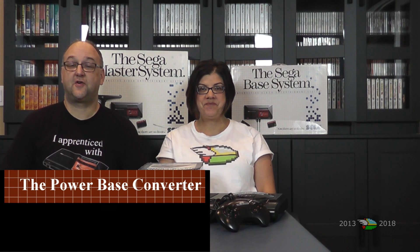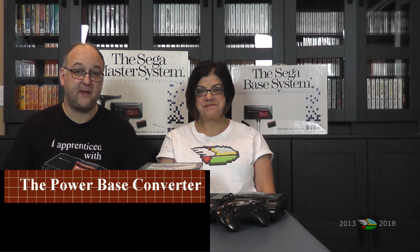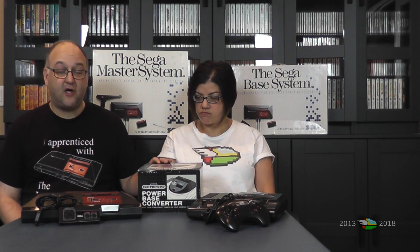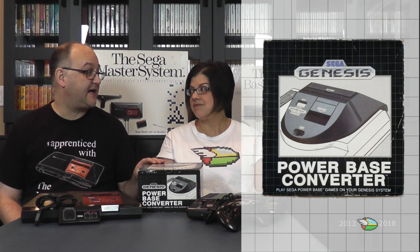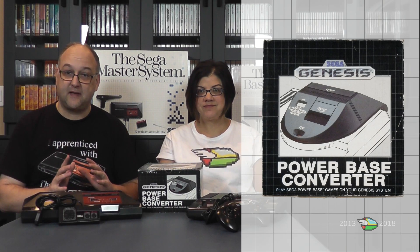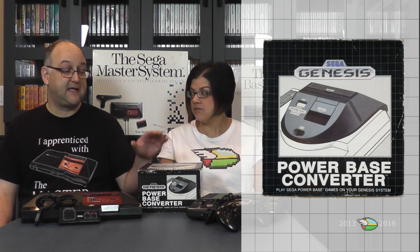Hello, I'm Eric and I'm Melissa. As our series on the Sega Master System nears an end, we thought it would be appropriate to see how the Sega Master System gained a little bit of extra life on the Genesis with the help of the Power Base Converter. This came out at the launch of the Genesis and it allowed you to play Sega Master System games on the original model one. It's backwards compatibility, and in fact it is well known that the Genesis actually has all of the Sega Master System hardware in it.